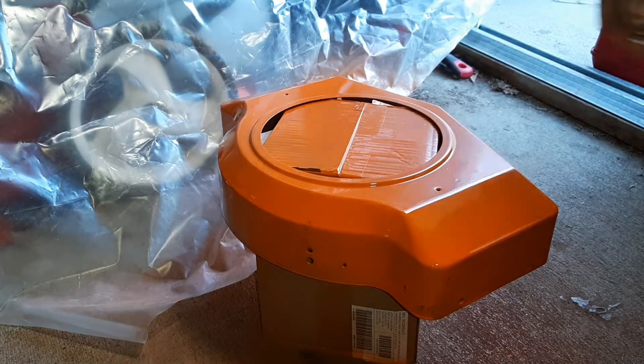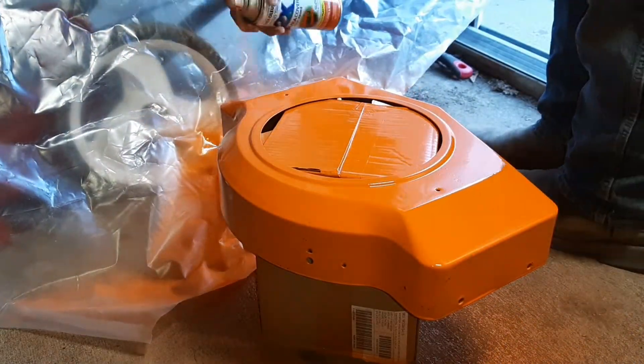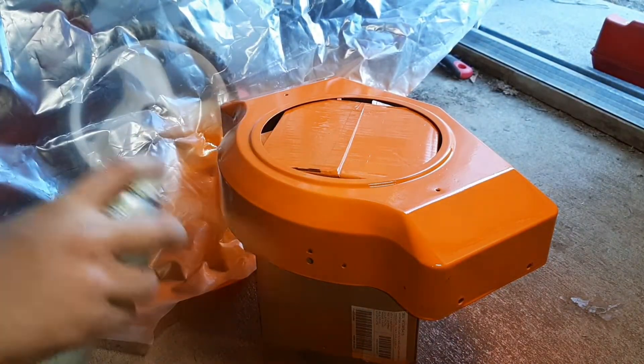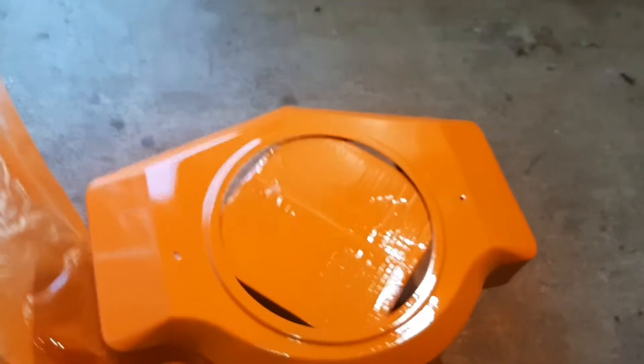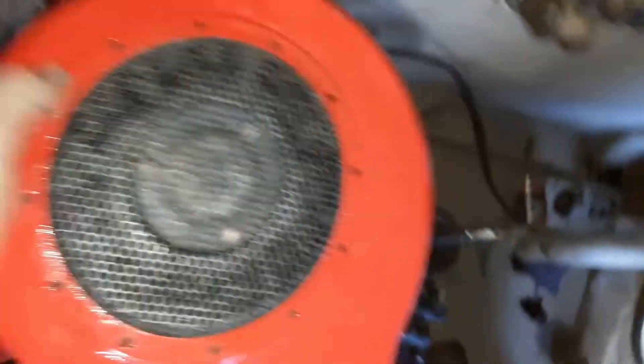It's still drying but screw it, we're gonna put another coat on. There we go. Looking okay I guess — that one did meh, got a little bit of runs on the side somewhere.